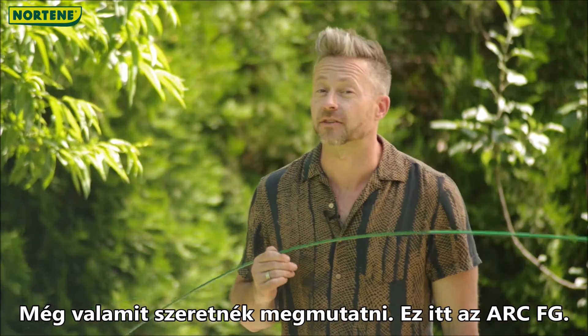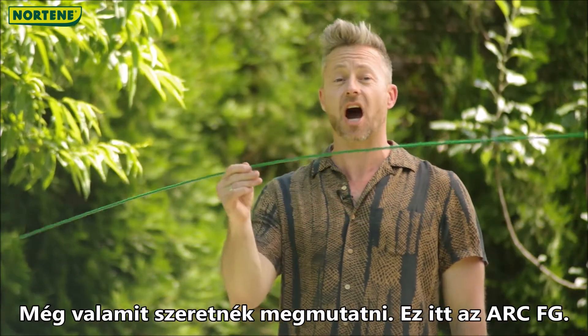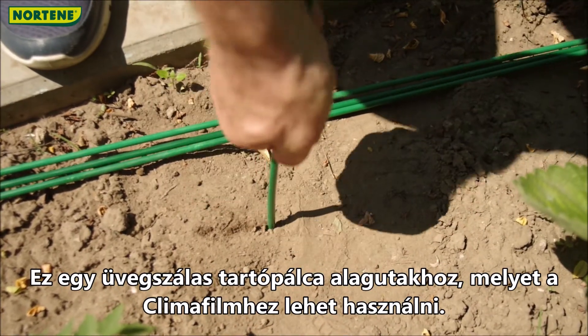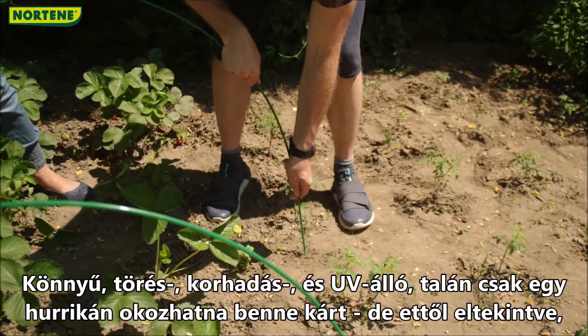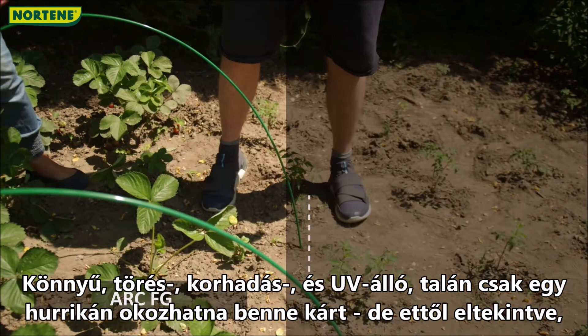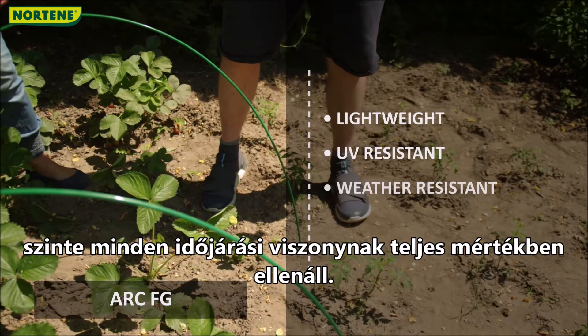There's something else I'd like to show you. This guy here is Arc FG, a fiberglass hoop for tunnels that can be used with Klimafilm. It's lightweight, crush-proof, rot-proof and UV resistant. Maybe a hurricane could damage it, but apart from that, it is fully resistant to almost all weather conditions.